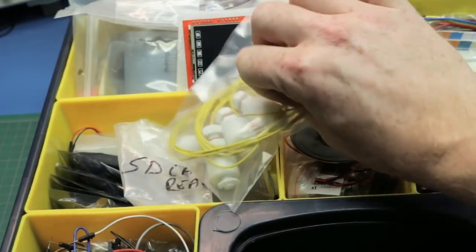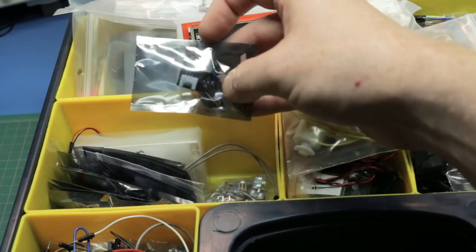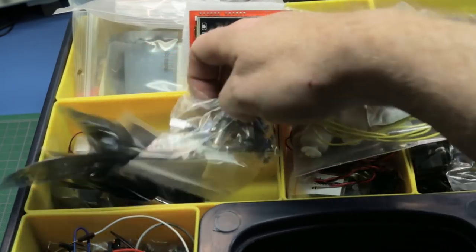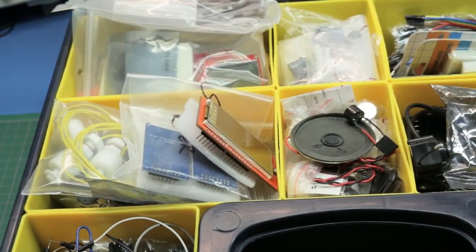I also have various sensors, float switches, SD card readers, all different sensors in here, and Piezo sensors. I did a more in-depth video on this. I can't go into it all because it'll truly take us all day — that's the basics of that kit.